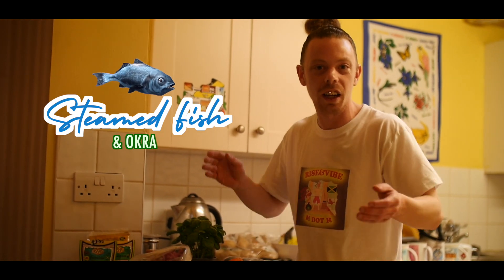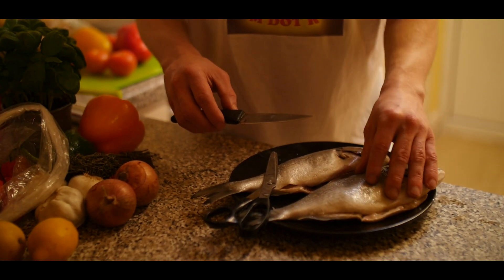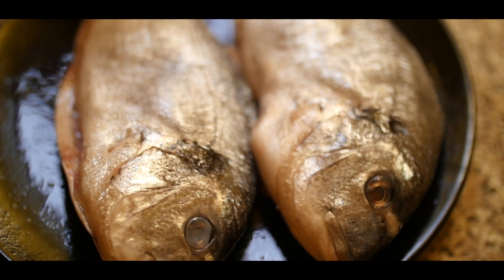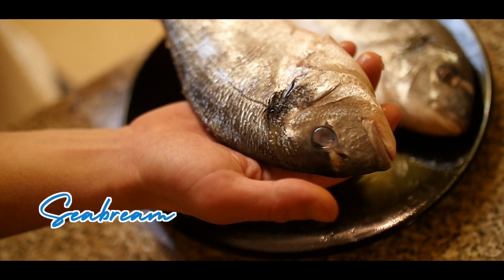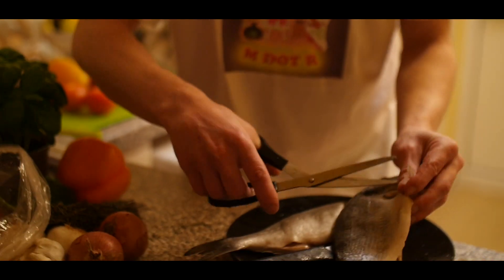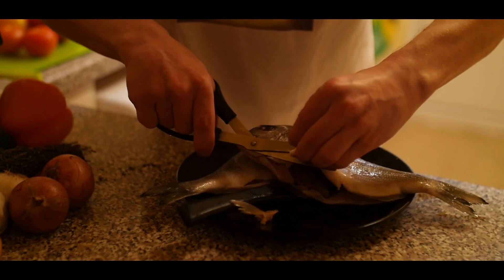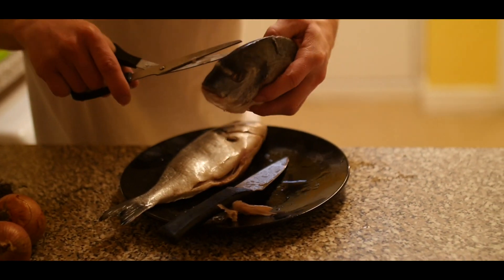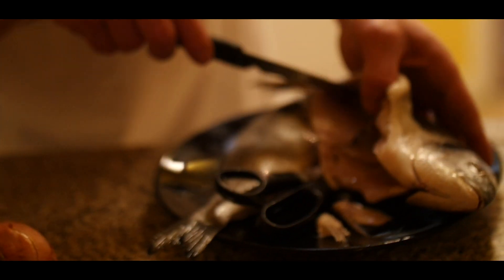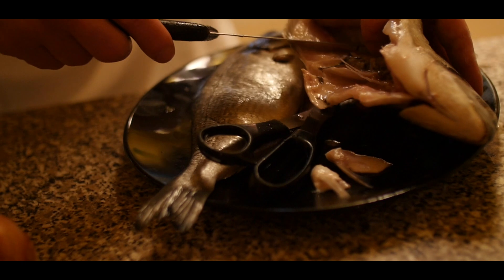This is a sea bream. I would usually like to use a snapper or something like that, but where I live, unfortunately, we can't really get that round here. You can get sea bream quite commonly in the supermarket. Just clip the fins off with some scissors. Then cut off the little top piece, get your knife and open up the fish a little bit more — and get the fishmonger to take out the guts already for you. That's a long thing.